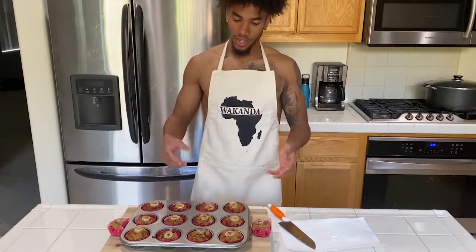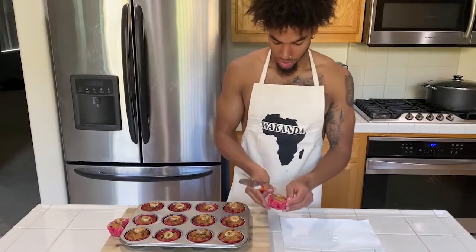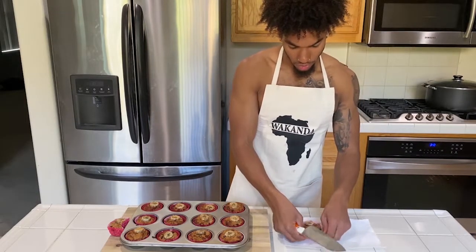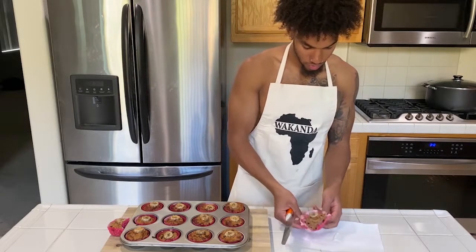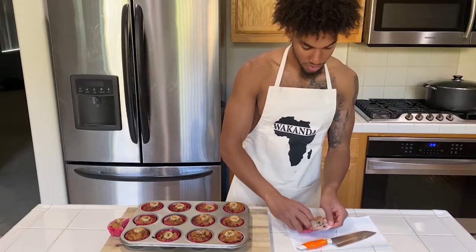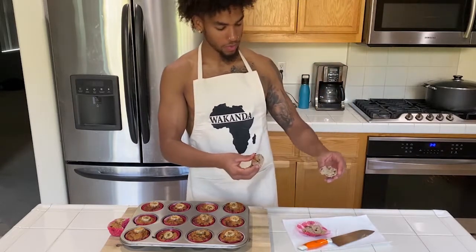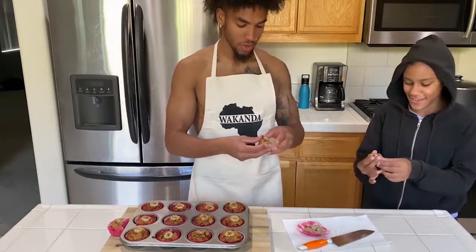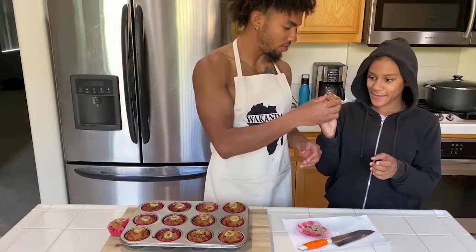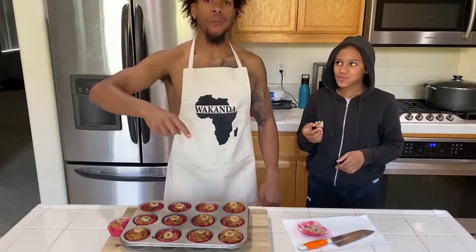Three weeks passed — got the chocolate chip banana drips out of the oven. Now it's time to do a taste test. I'm going to go ahead and take this one right here, unwrap it. I'm going to taste this half and my little sister is going to taste the other half. One, two, three. Chocolate chip banana drip. We out.